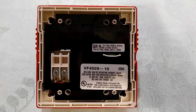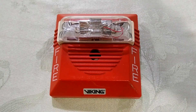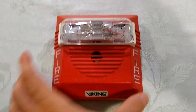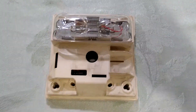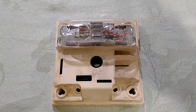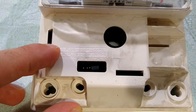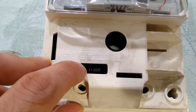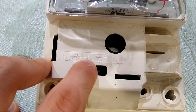Now this is my Viking VF4259-10, but really it's a Wheelock NS24MCW that's just been rebranded by Viking. Now this NS series is a similar design to the Simplex TrueAlert, with this removable cover plate and then this actual horn strobe that you screw onto the back box. The horn settings could be adjusted by adding or removing the jumper plugs in here. There's a little chart here that shows you to put in the plug for high and remove it for low volume, and put it in for code 3 and remove it for just steady horn.